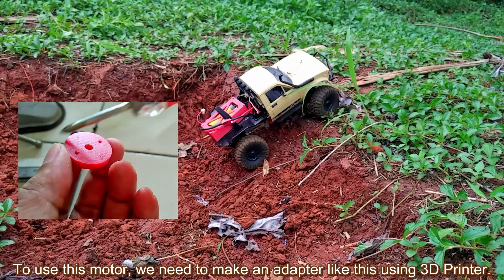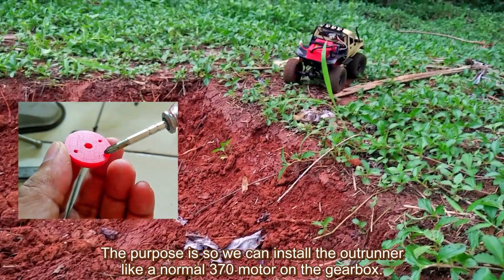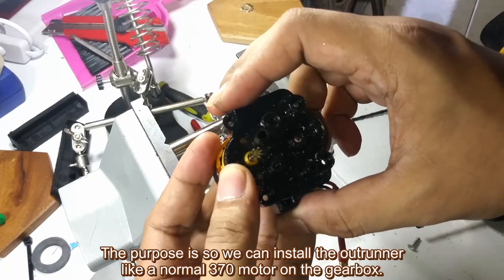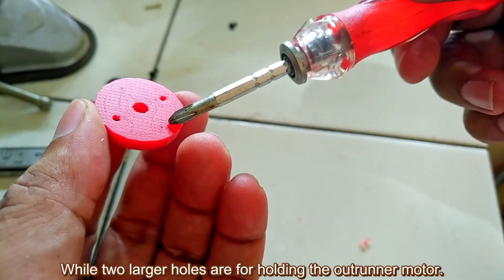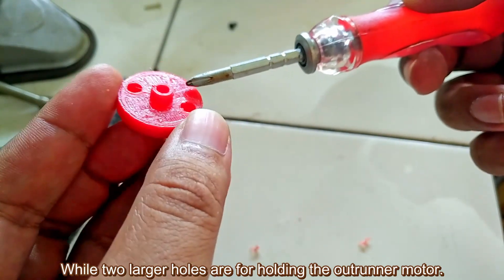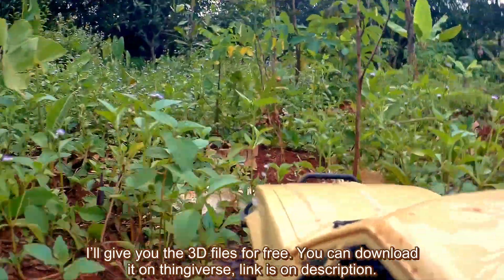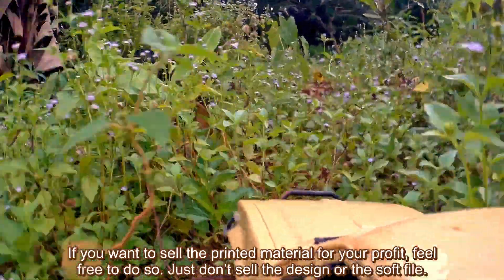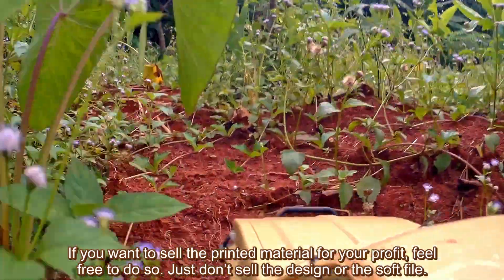I buy this motor for less than 5 USD. To use this motor, we need to make an adapter using a 3D printer, so we can install the outrunner like a normal 370 motor on the gearbox. The two small holes are for screws to the gearbox, while the two larger holes are for holding the outrunner motor. I'll give you the 3D files for free — you can download them on Thingiverse, link is in the description. If you want to sell the printed parts for profit, feel free, but don't sell the design or soft file.